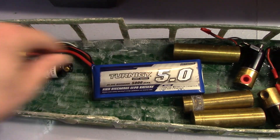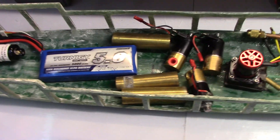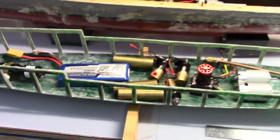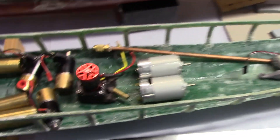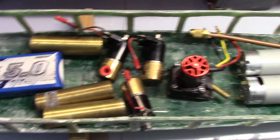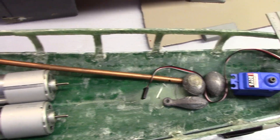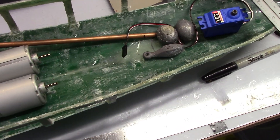The next step is to do a very rough balance check with these major components. When determining balance, you want to make sure you have the primary components with the largest mass included. I have the rudder servo, motors, solenoids, expansion tanks, batteries, and CO2 — those are really the big things. For the guns, I'll typically put in some weights as a good representation of where the gun lies.